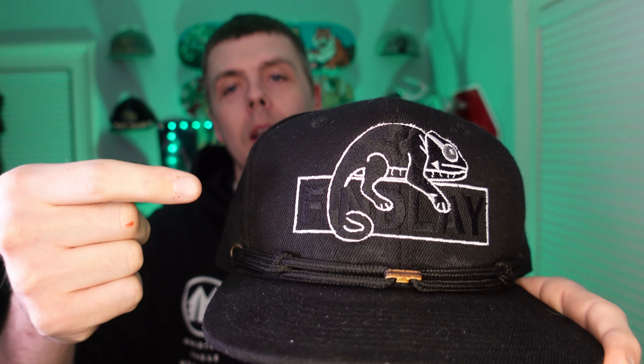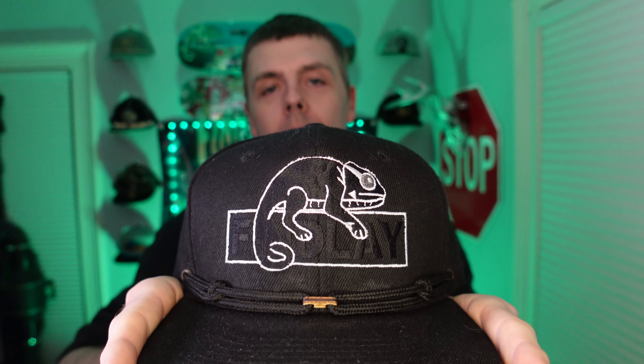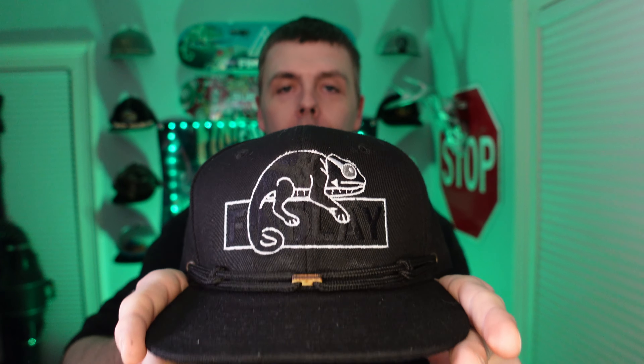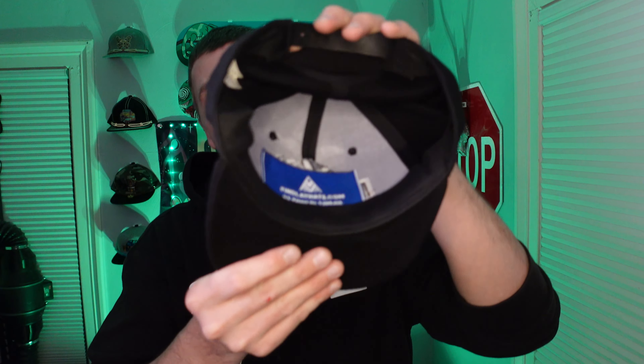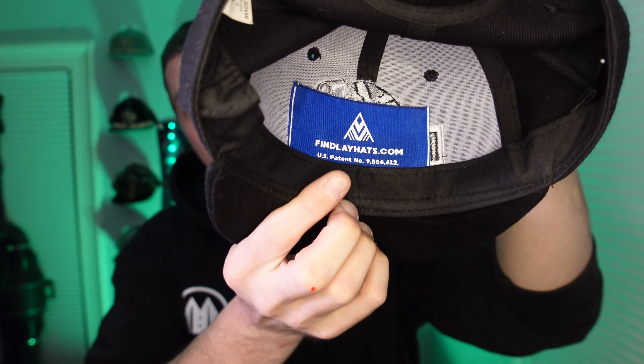Today's hat of the day is this blacked-out chameleon design with white outline. I had picked this up on the buy-sell trade page from somebody. This was a while back — they weren't eager to let it go, so I'm happy to have it in my possession. Something I find kind of cool about these older hats is you can judge what year they came out by the pocket on the inside. This is a year five triangle, so you know it came out about that time.